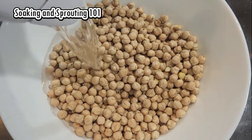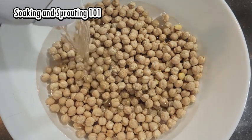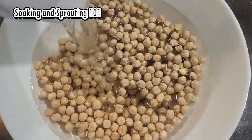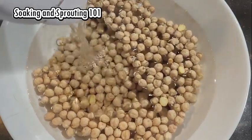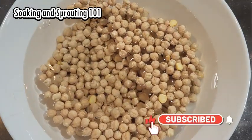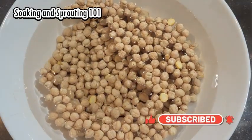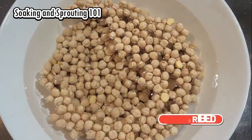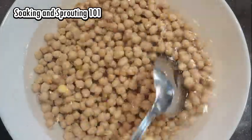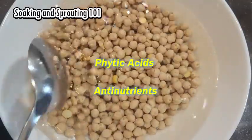There is a reason for this and also a solution. When we purchase the seeds, they are dried and in a dormant state, waiting for the opportunity to germinate and grow. The seed has everything it requires for creating life. However, these are locked and protected — this protection is created by natural chemicals in the seeds called phytic acids, also known as anti-nutrients.